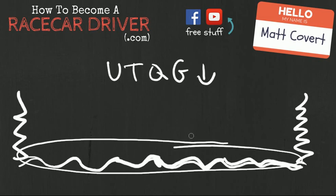Alright, so there you have it — molecular adhesion. I think that's all we need to talk about. Go ahead and click that little box right down in the corner — you can subscribe to this channel right through there. You'll never miss another one of these really cool videos, and I'll be back soon from HowToBecomeARaceCarDriver.com.